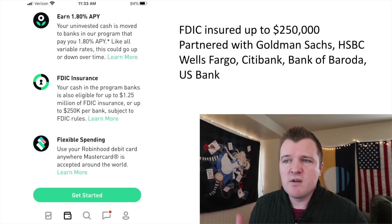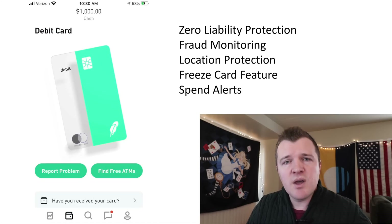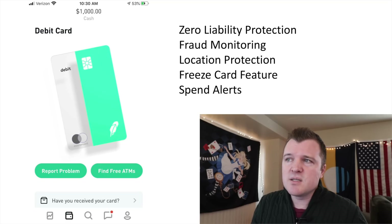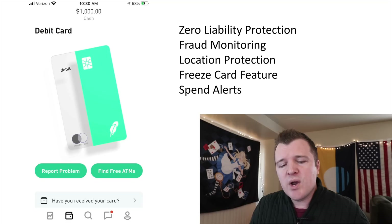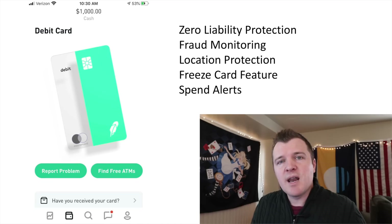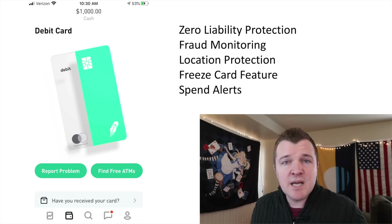Other great features of this card include zero liability protection, fraud monitoring, location protection, a freeze card feature, and spend alerts. There's a function where if you're not spending in a location near your phone, it assumes the card has been stolen and will auto-decline the transaction. If your phone dies or you forget it, this could be a problem, but in 99% of cases it's a huge benefit. In the app, there's also a button to freeze your card so you simply can't spend with it while it's frozen.